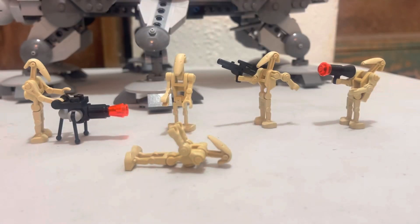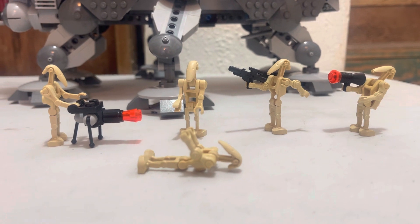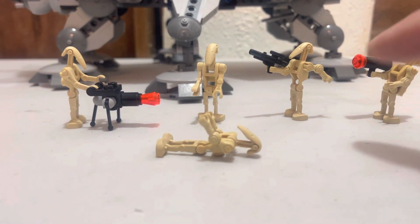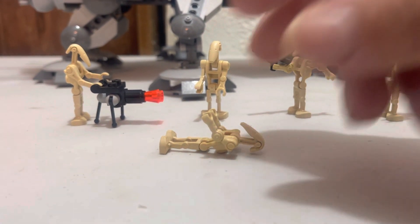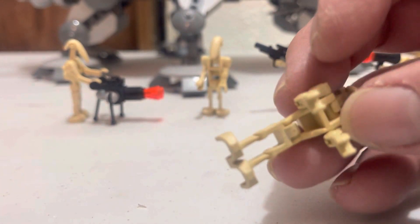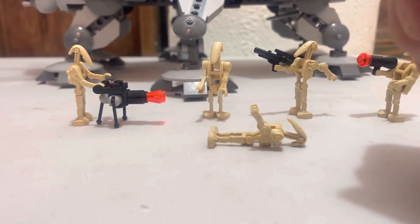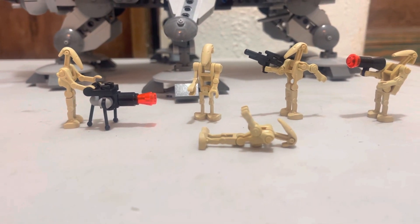Anyways, if you liked the video, please give me a thumbs up, give me a like, follow, and let me know what you think. Let me know if you're looking for these arms, or what you guys think about the B1 Battle Droids. It would be really hard for Lego to change the style without ruining that spindly look. Anyways, till next time — ciao.